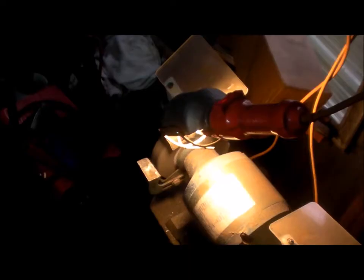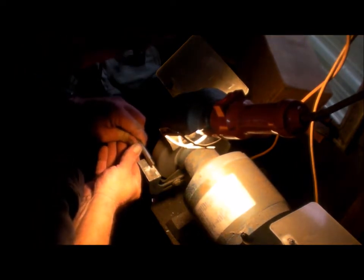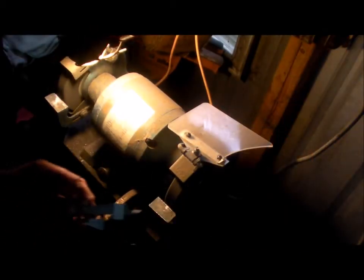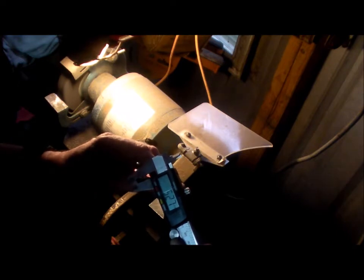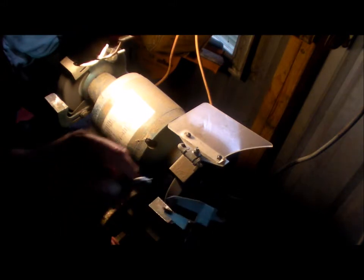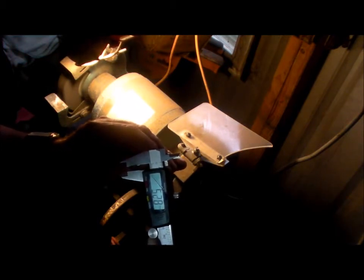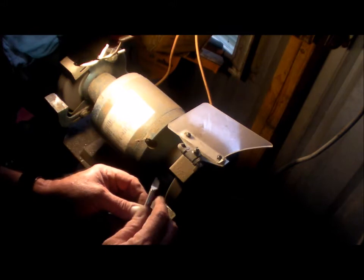G'day and welcome to my garage. This is a 10mm rod of stainless steel. I'm just creating a D-bit, a boring bar. I'm down to 5.32 at the moment and I'll put some shape into it.